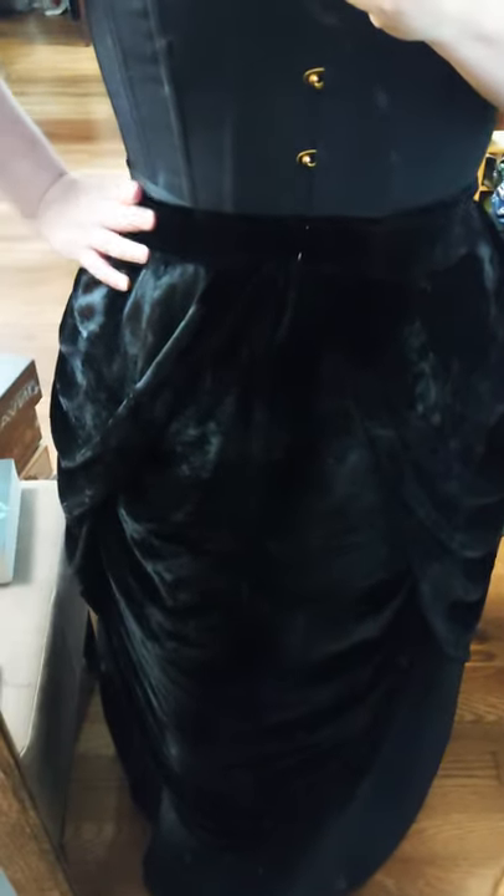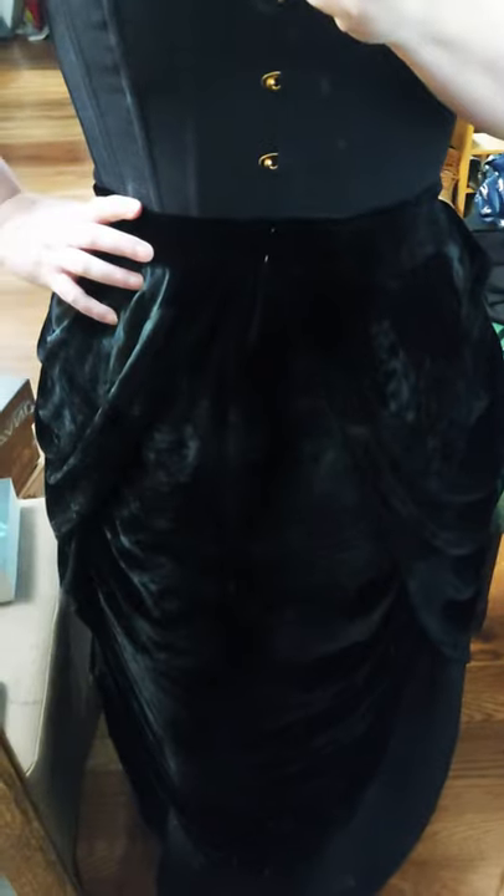Obviously nothing is hemmed yet, but I'm going to take my measurements so I can get the top mock-up cut out, and we'll just chug along.